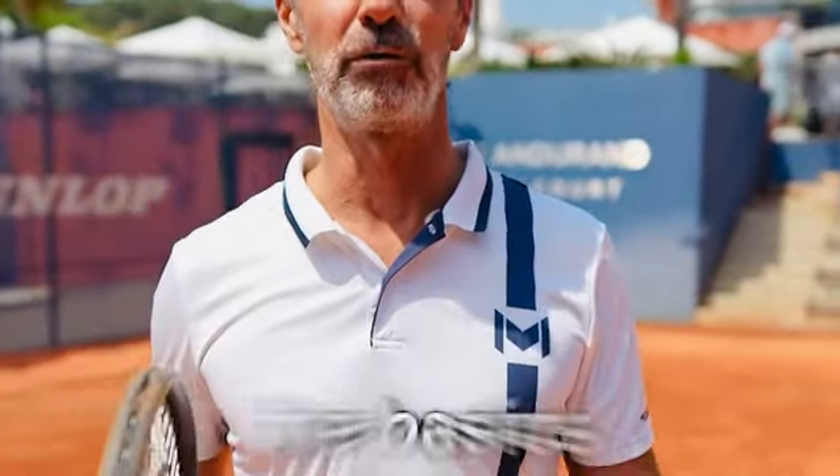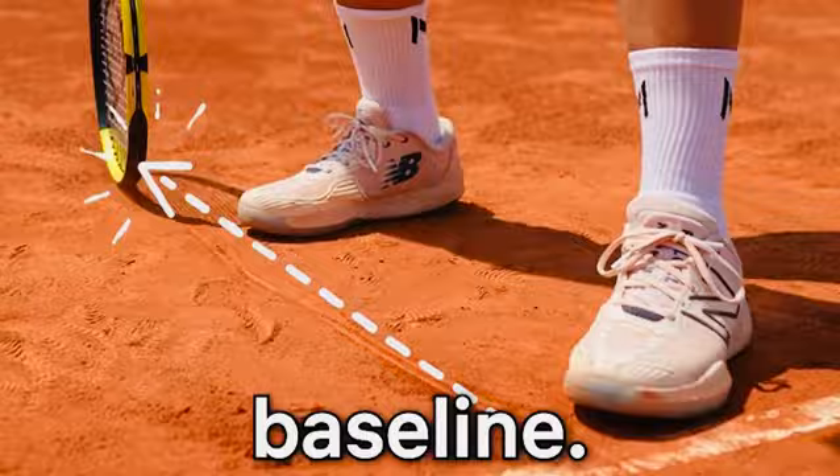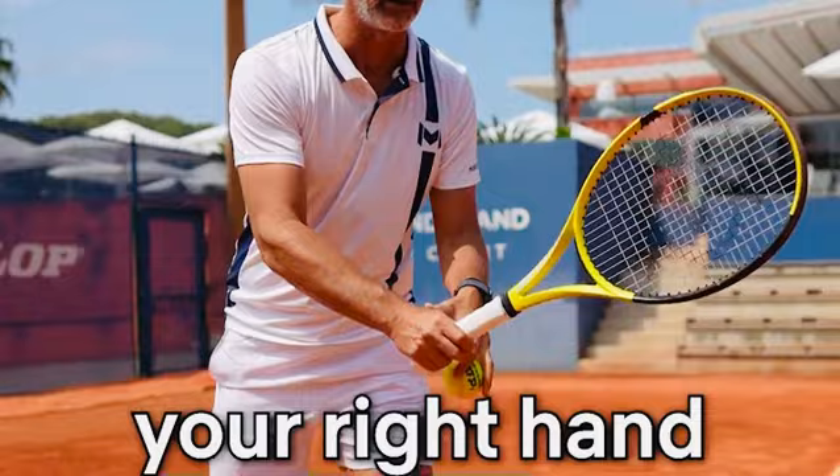For those who are starting, I'm going to go to the basics of the serve. The first thing to do when you serve is your starting position. You're going to position yourself with the feet more or less perpendicular to the baseline. Your two hands, not completely together but next to each other — your left hand with the ball, your right hand holding the grip.